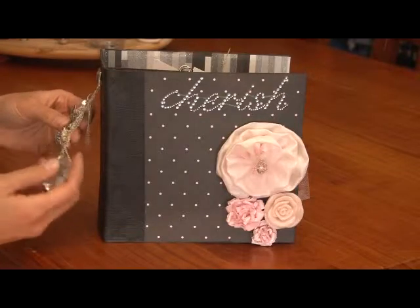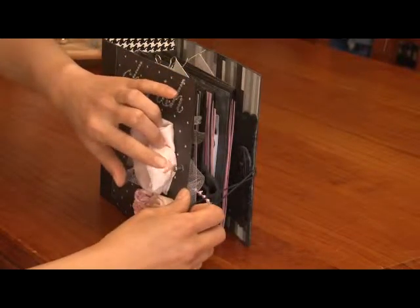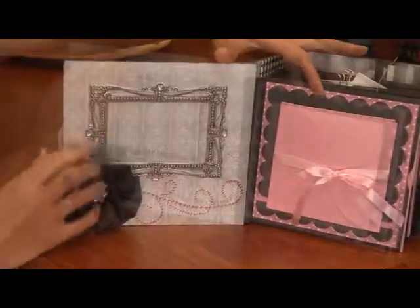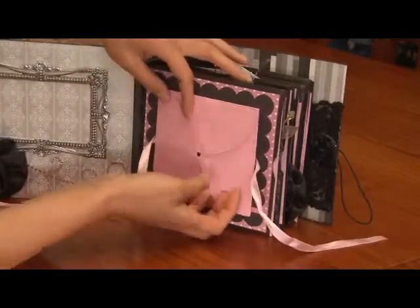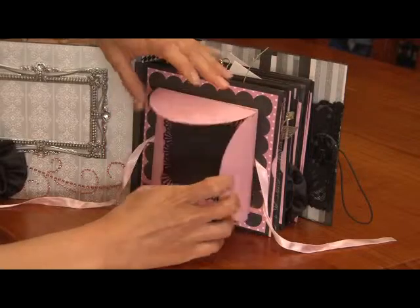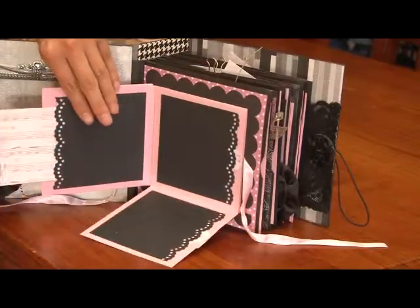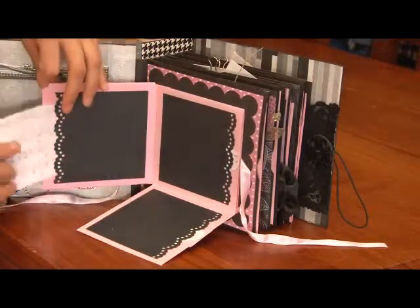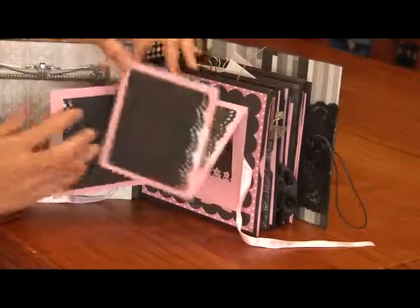It's got lots of chunky embellishments and those little knobs from Tim Holtz with an elastic. There's a photo frame to put photos in and this is one of those petal underlobe pages with photos and journaling. Behind that there's more photo mats and journaling — actually it's a double — so more photos and journaling you can put in there as well. It opens up, and opens up again like that.